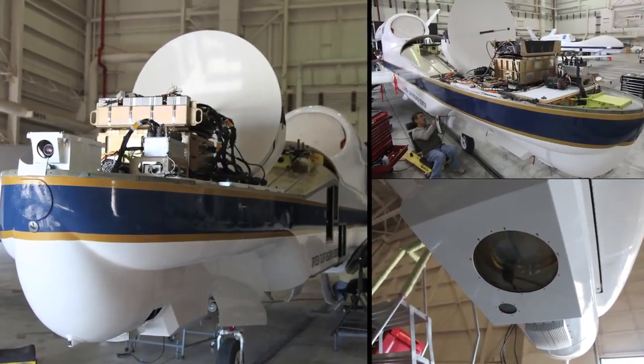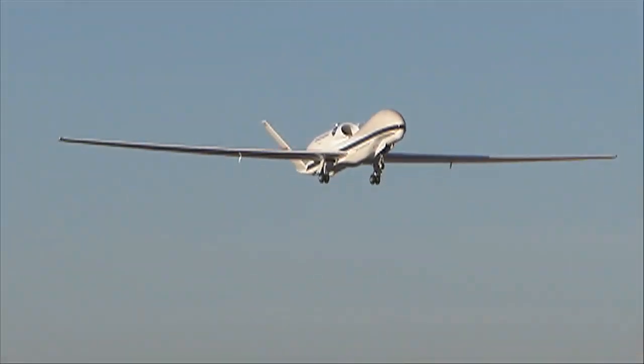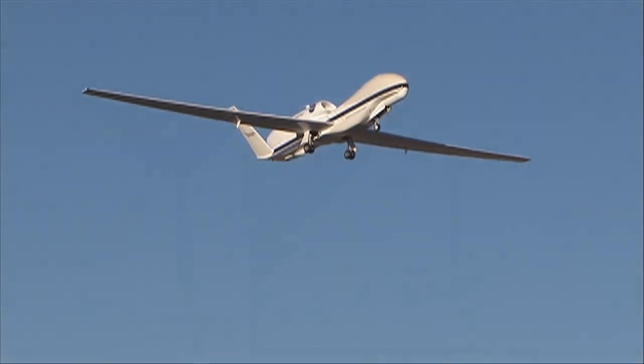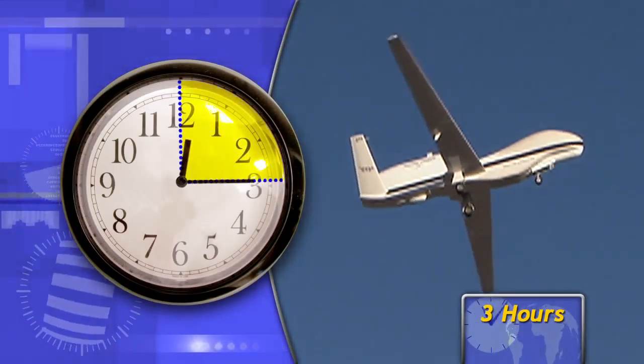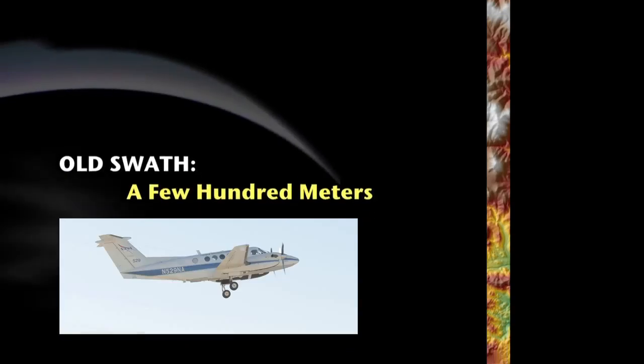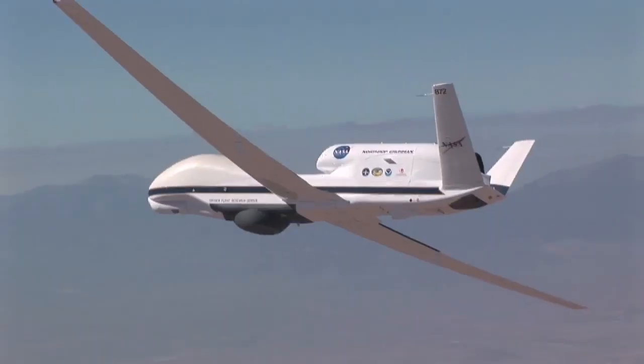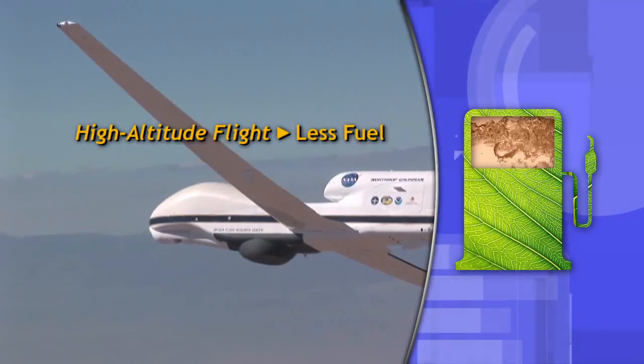So where we're getting to now, we flew the ELVIS sensor that was developed for a high altitude drone, the Global Hawk. That can fly at 60,000 feet for up to 30 hours. So we used to fly for three hours in some aircraft — now the Global Hawk is 30 hours. We used to have a few hundred meter swath, now we have a four kilometer wide swath.